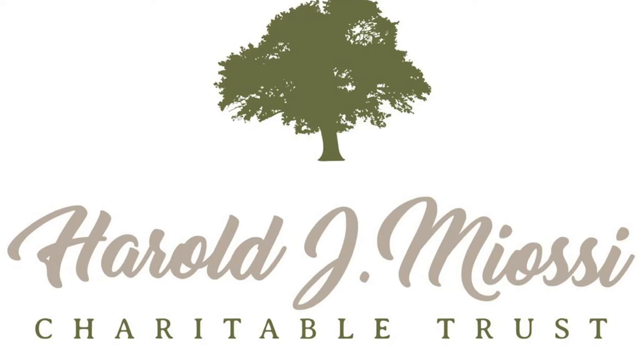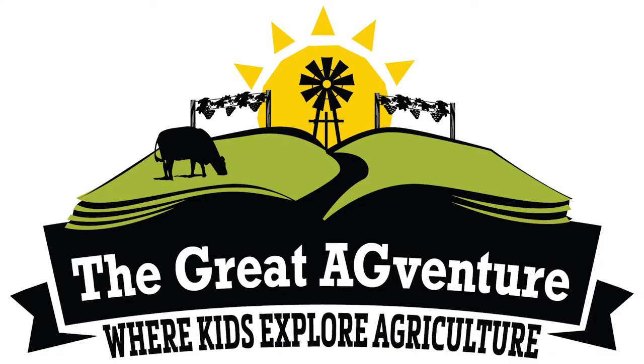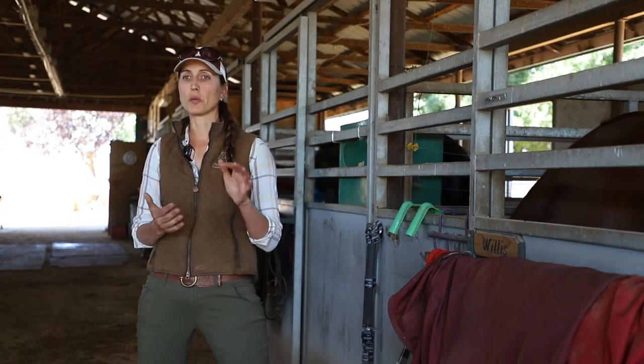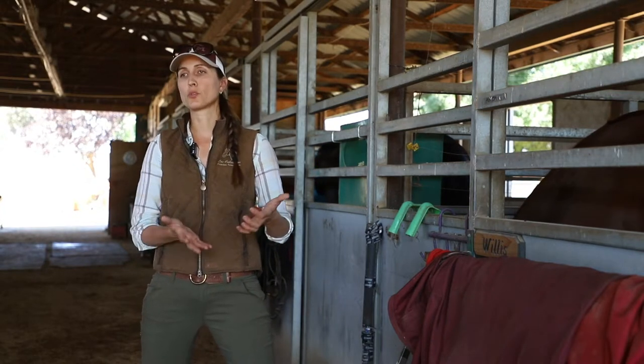On behalf of the San Luis Obispo County Agricultural Education Committee and the grant support of the Harold J. Miosi Charitable Trust, we are proud to present to you the virtual Great Ag Venture Experience. Please enjoy visiting a livestock veterinarian, Dr. Christina Graywall.